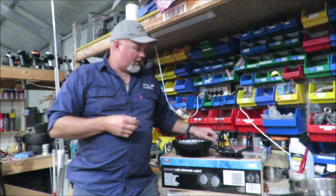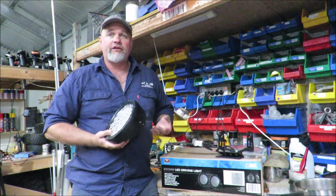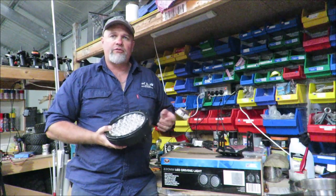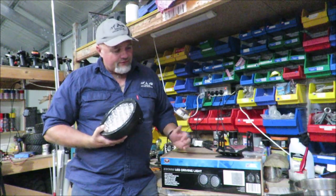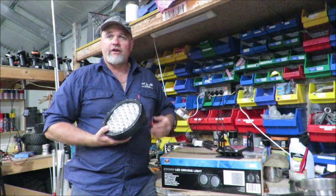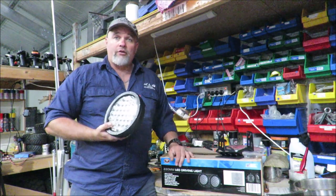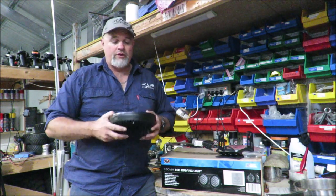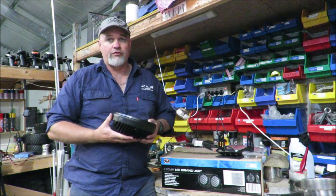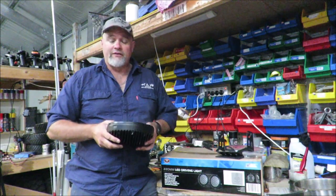The plug is waterproof and it's rated to IP67, which basically means they're dust and water resistant. Another thing is there's nothing about warranty — no instruction book to say it's 12 months. I'm assuming it's 12 months warranty based on my experience with Ridge Rider lights and other stuff from Supercheap, but even on the website it doesn't say how long the warranty is.